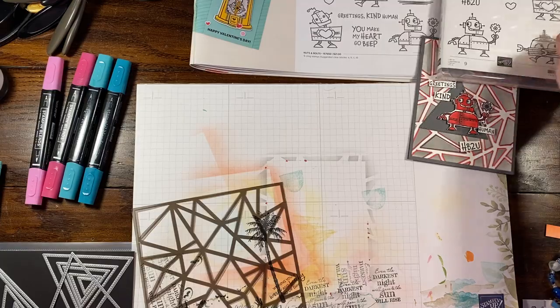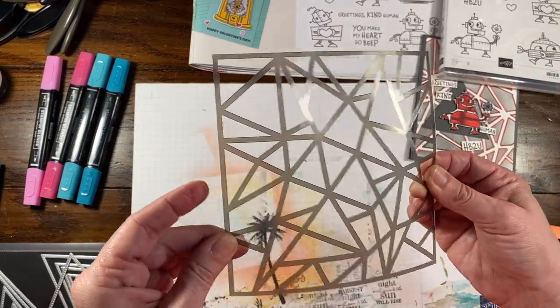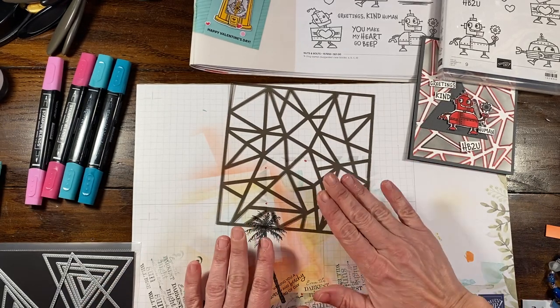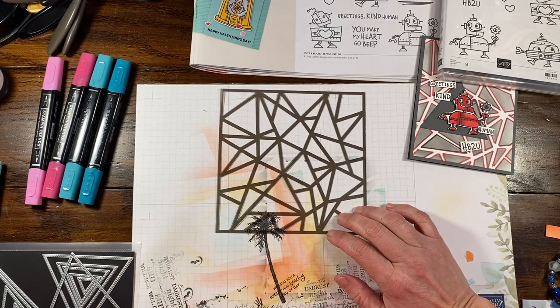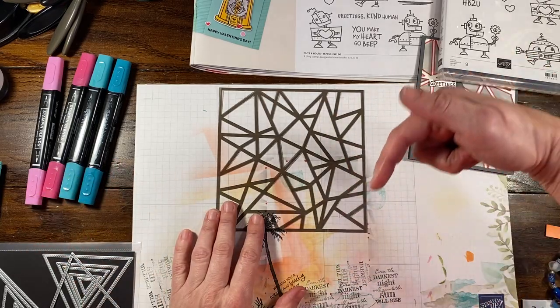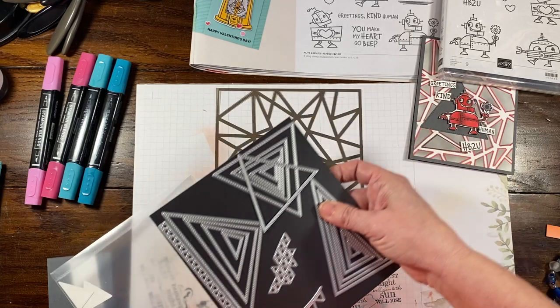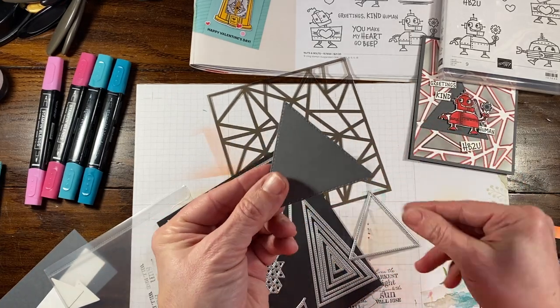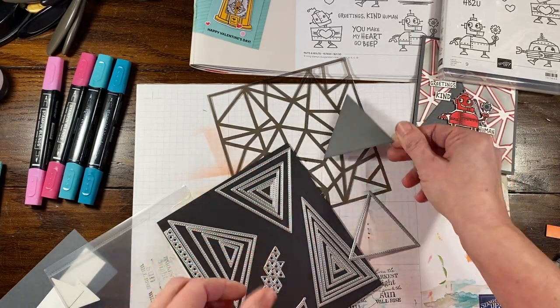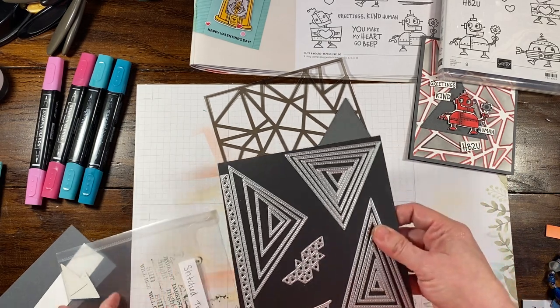We're going to use this mask — I believe this is the Patterns Mask, but forgive me, I'm not 100% sure. I'll make sure when I link the video that all the supplies used will be down below in the description. I'm also using the stitched triangles — this right angle triangle here. I already pre-cut this. This is basic gray cardstock, and we're going to add a little bit of something different to it.